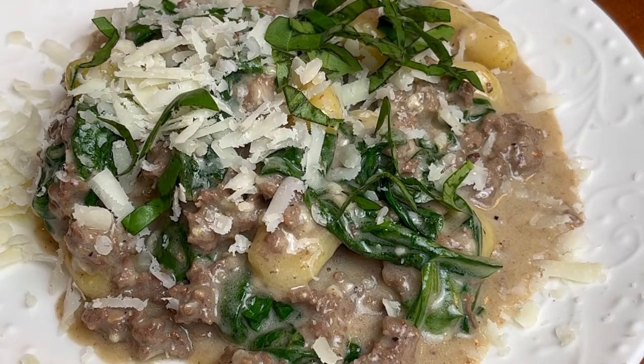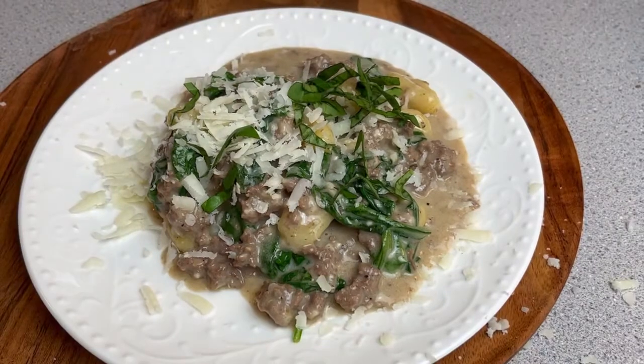And now some of that fresh basil from my garden. And there you have it — dinner is served. A delicious, amazing dinner, compliments of Trader Joe and myself, of course.